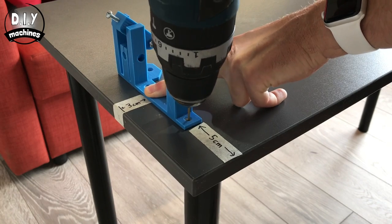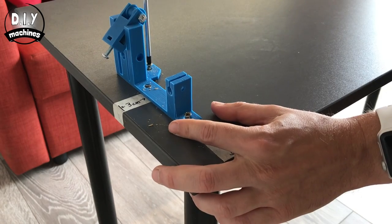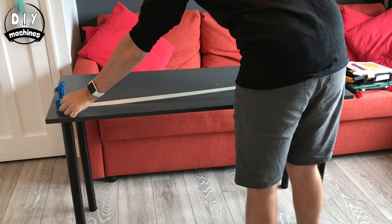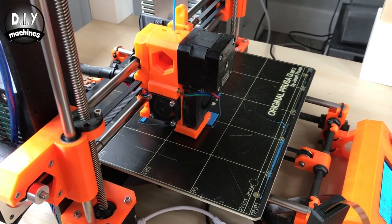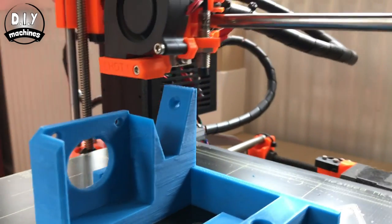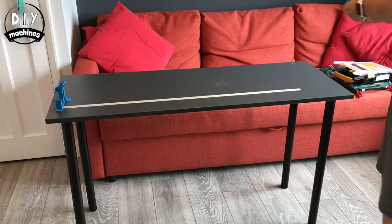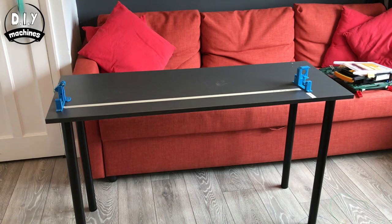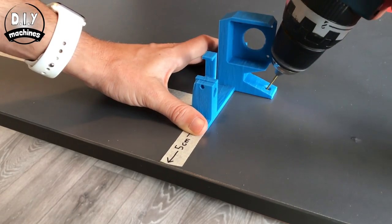Screw this part onto the worktop. You'll find links to all the hardware I used in this project in the information below. The other end of the X axis wants to be 95cm apart and 5cm from the front.